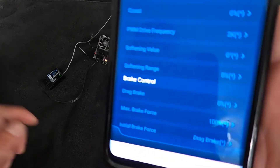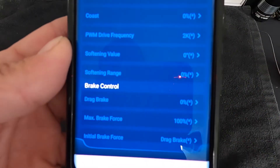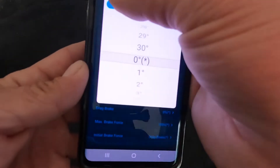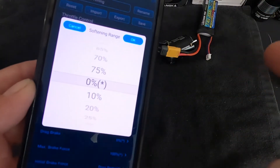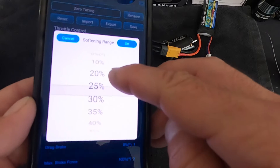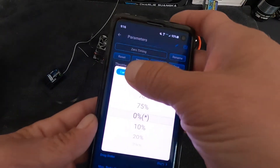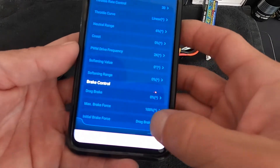Softening value and softening range are two very cool settings — kind of like current limiting or a light traction control. The softening value sets how strong the effect is, and the range sets the percentage of your throttle that it applies through. So if you roll through the throttle, the softening is active for that percentage and turns off after. If you have very sensitive inputs or find it hard to manage full throttle, softening helps you control where the power comes in.